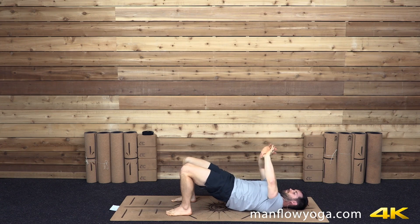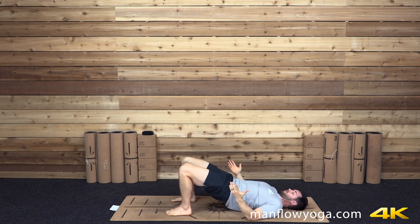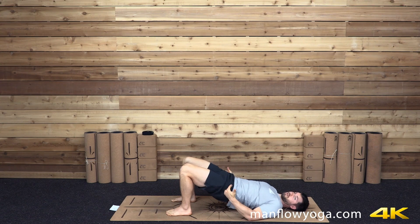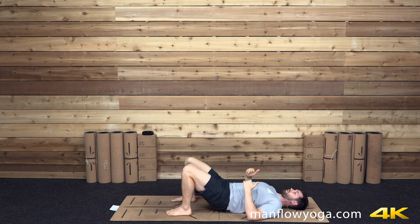Continue to drive down through your feet, squeeze your butt, keep your head, shoulders, and neck relaxed. One thing I like to do here is practice lifting one foot off the ground and then setting the other back down, alternating back and forth to make sure you're using both sides evenly. Then plant both feet, focused on squeezing your butt, really getting as much engagement as you can through your glutes. Squeeze your abs — 15 seconds left.